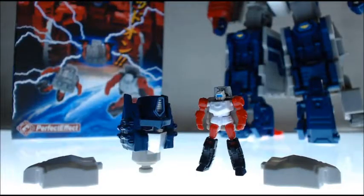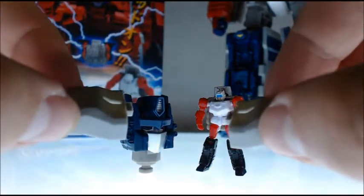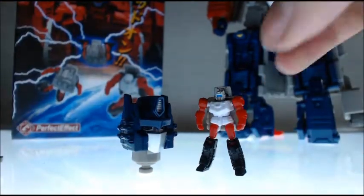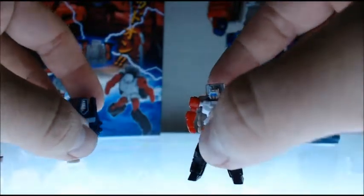What's happening guys, it's me Antranas here for an upgrade review. Going to be looking at the Perfect Effect PC 15 for LG Ginrai — it's the replacement head and the power master, as well as two inner thigh covers that cover the hollowness of the inner thighs. The main gimmick is the power master as well as the head.